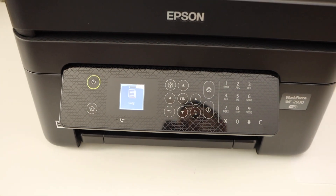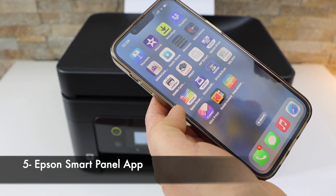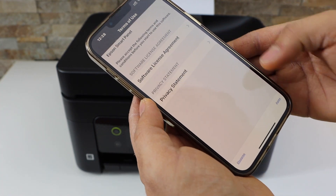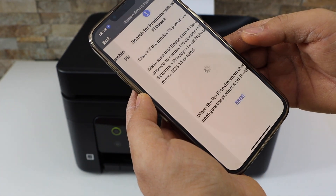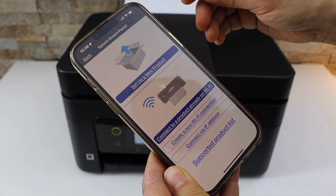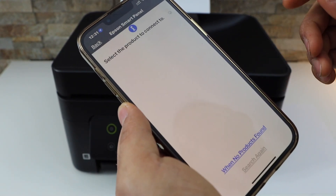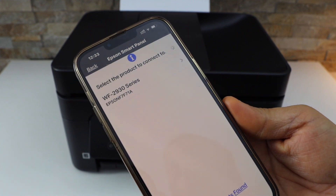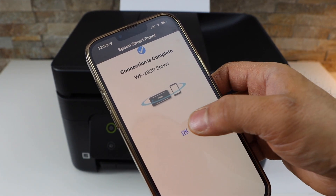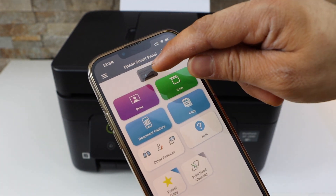Next is to connect this printer with your device for printing and scanning. Go to the iPhone and open the Epson Smart Panel app, then click OK and agree. On the main screen, click the plus button on the top to add the printer. In the app, select connected to a product already on Wi-Fi. You will see your Epson Workforce 2930 series — select it. Connection is complete; click OK, and you should be able to see your printer at the top.